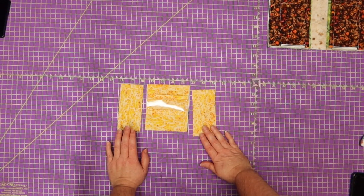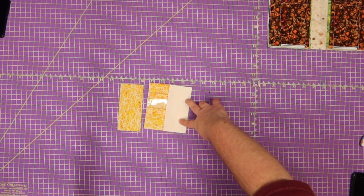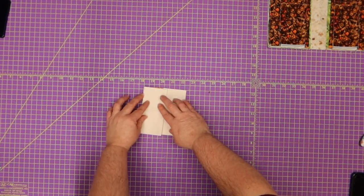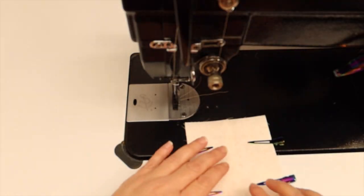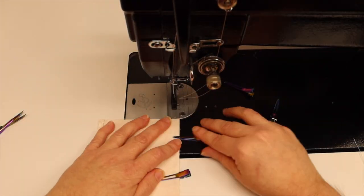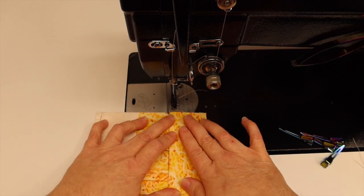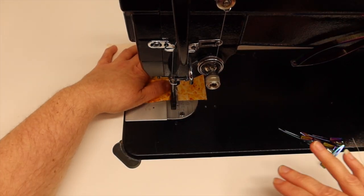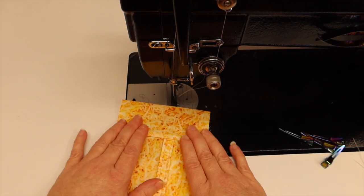Next grab your two-and-a-quarter wide by four-and-three-quarters inch pieces. Right sides together, stitch a quarter of an inch on each side — we're attaching these as side pieces. I'll go ahead and do both sides at the sewing machine with a three stitch length. Once the sides are attached, push them open and give them a little tug. Don't press this with an iron as there's clear vinyl there — just press it out with your hands.